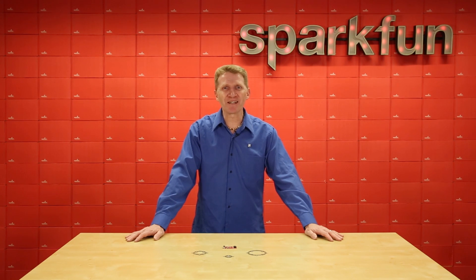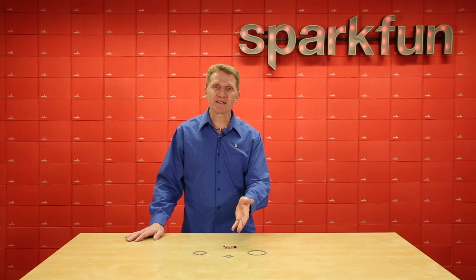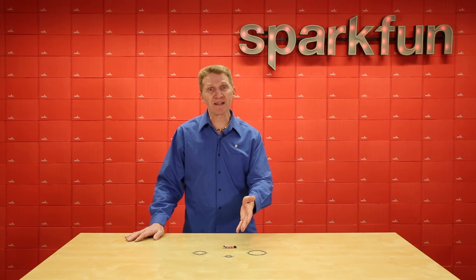we're rolling out our new SparkFun Lumini LED rings. We're offering them in 3-inch, 2-inch, and 1-inch rings with 60, 40, and 20 LEDs, respectively.